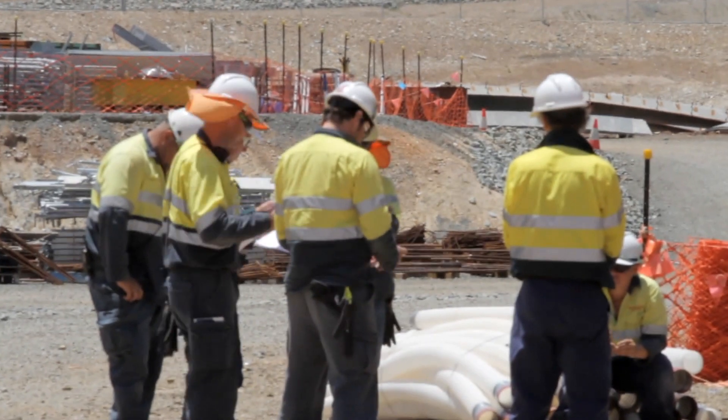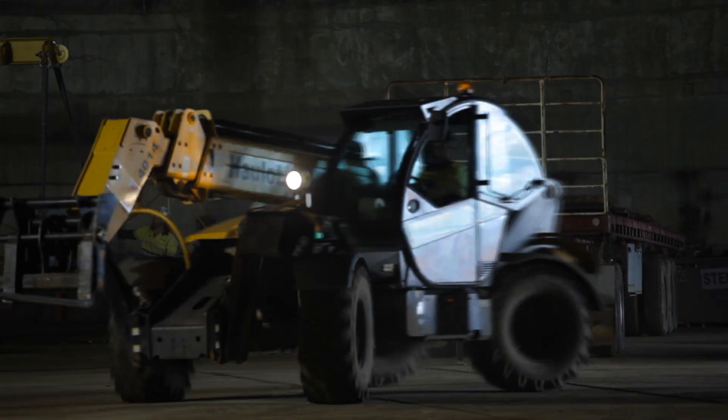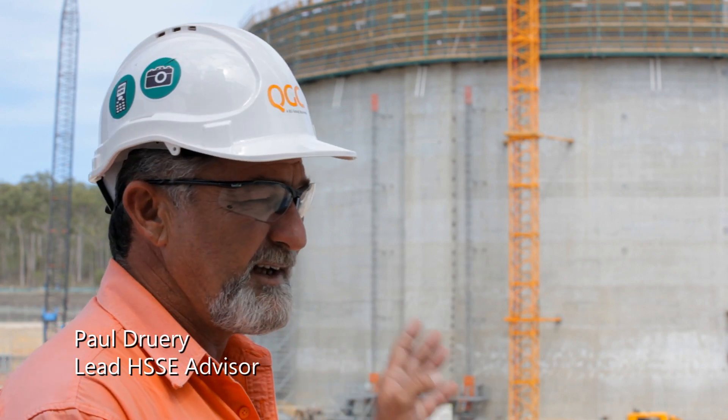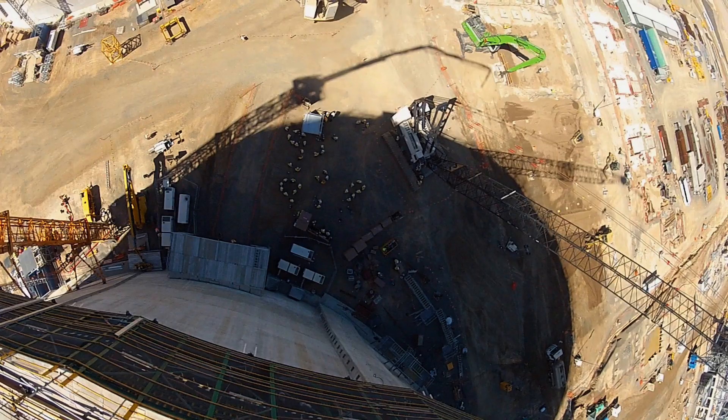FECTEL and QGC sat down as one team and went through a risk assessment process. High level areas included safe access and egress to the tank, being able to work within the birdcages on the outside as you see, dropped objects, and working at heights.